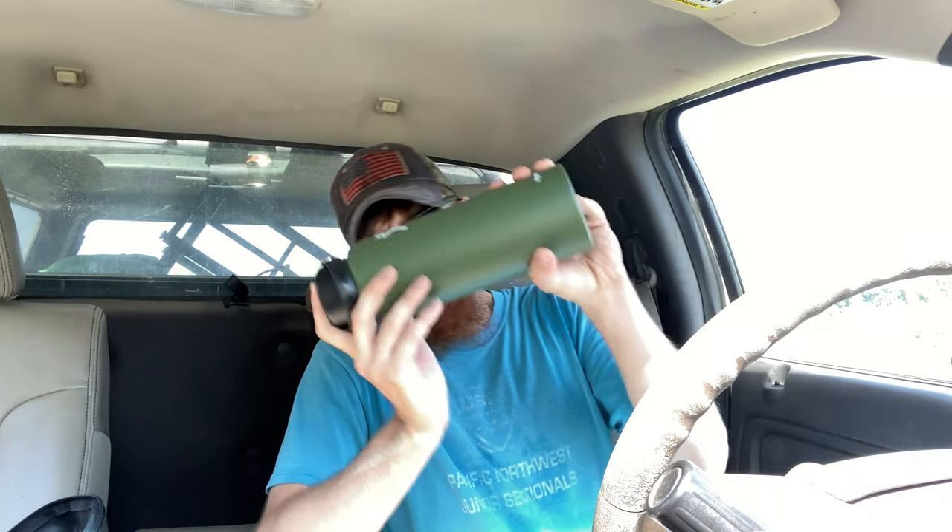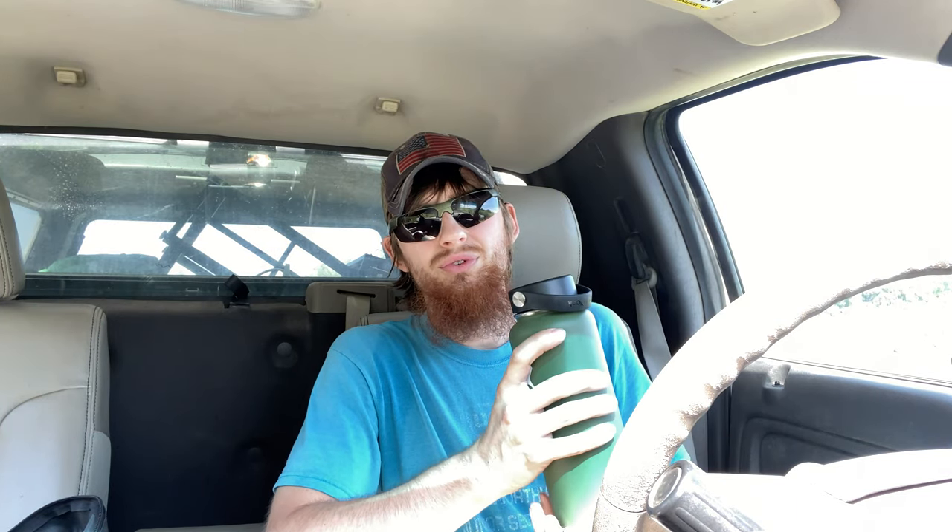I was a little hesitant about the wide top. I have a big mouth but for others it's really not that big of an issue. If you have ice in here, unless you have super small ice cubes, the ice won't come out unless you really force it. You get a nice little stream of water — however much you want depending on how much you tilt it.